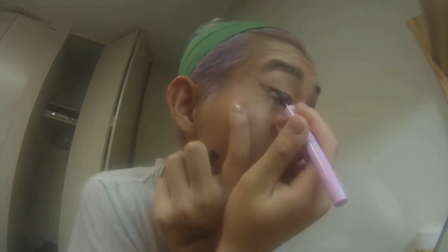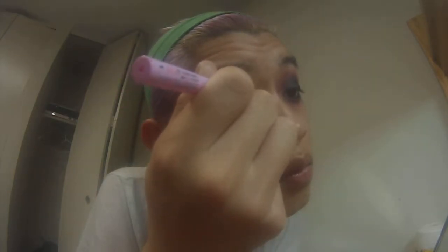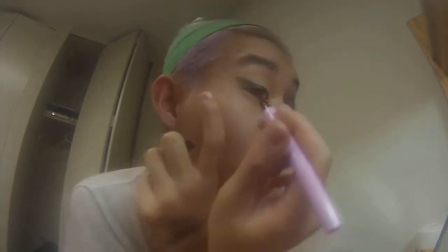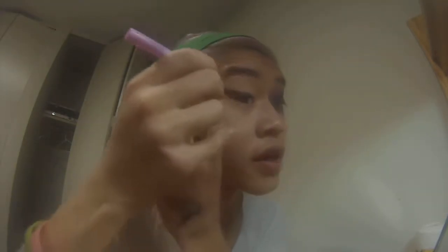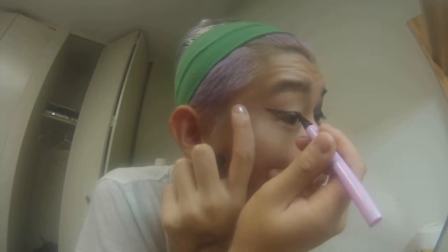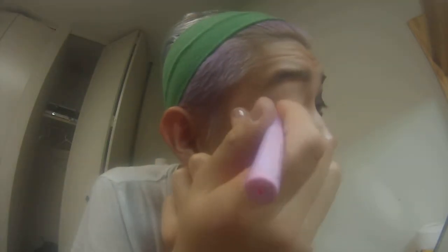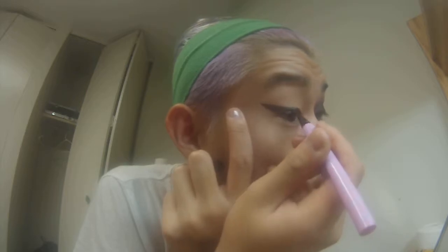It's very simple. Just grab your eyeliner and drag it over. And then if you want to get the point like I just did, you go from the corner and sweep it out and flick your brush. See how we created that point?